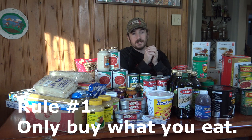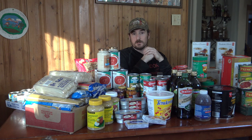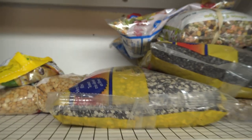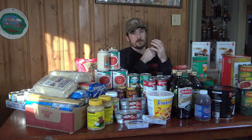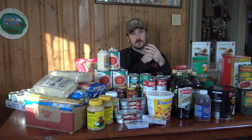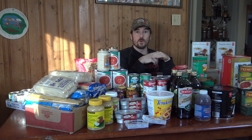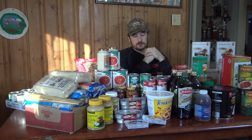Rule number one: only buy what you are going to eat. I've definitely been burned — especially early in the pandemic I did a little panic shopping, and I have a shelf of shame with a few kilograms of dried beans I've never cooked with. I thought they'd never go bad, but they've been sitting there a long time. Just buy things you'd normally eat within your regular diet.